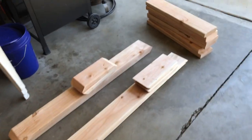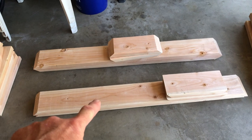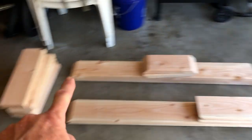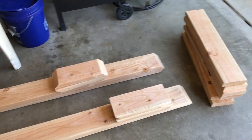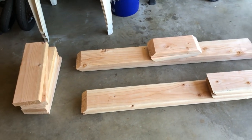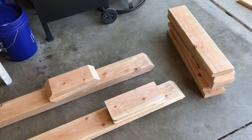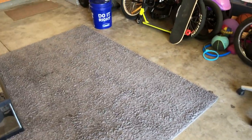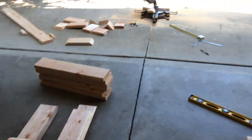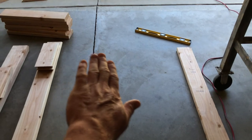So here's gonna be the top squared part, this is the bottom, these are the braces — they're gonna go all the way up and down, and these will be between the top and bottom. I think I'll go ahead and make the light hanger in this video, really no need to make a whole separate video for that because it'll be part of the stand. The other issue I'm running into is where I'm actually going to start putting this together, because nothing around here has a flat surface.